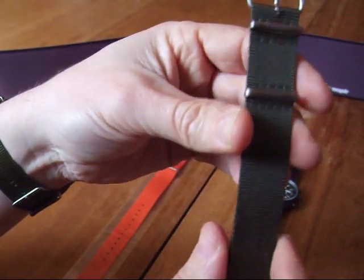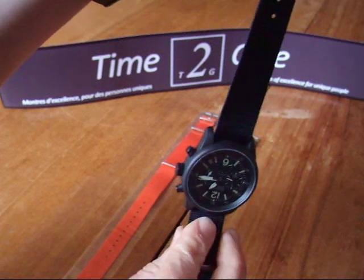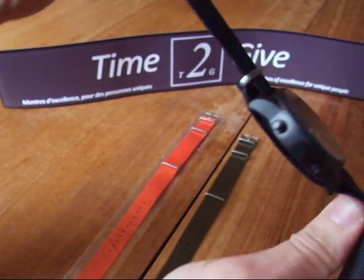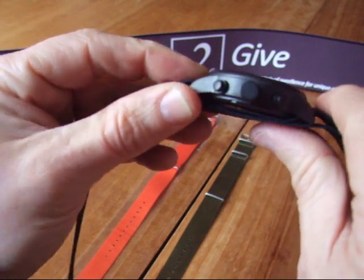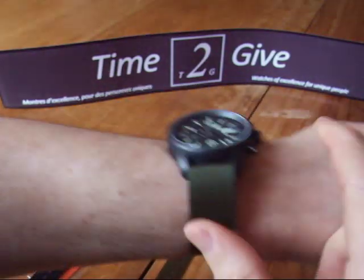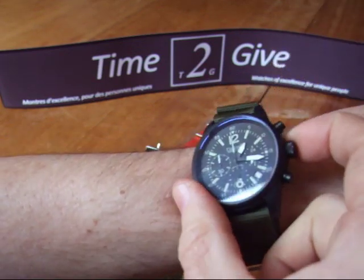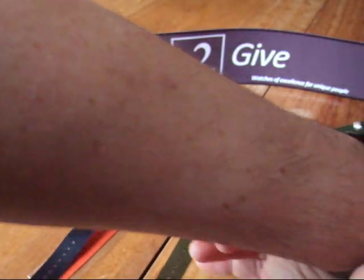How does it work? You have to put the long side of the band under the first spring bar and under the second spring bar, and then you have this extra part where you put it over. What are the three things I really enjoy about it? First, the extra dimension — extra one millimeter under the watch — which is important because it gives me enough space so when I lift my hand I'm not annoyed by the crown. It's like I'm not wearing a band. It's very light.